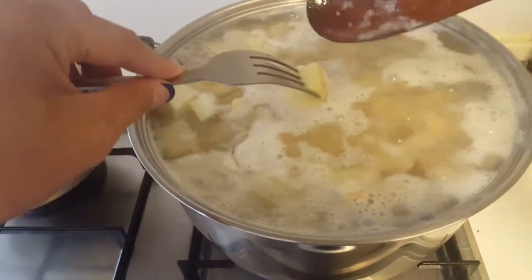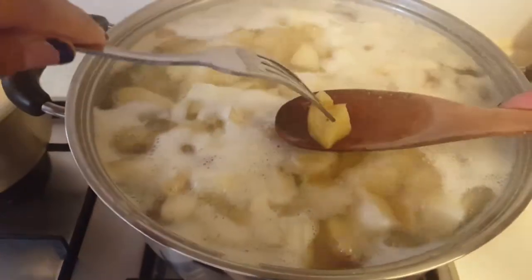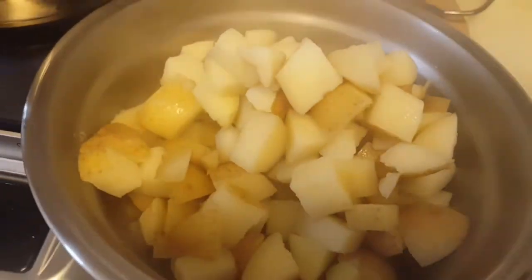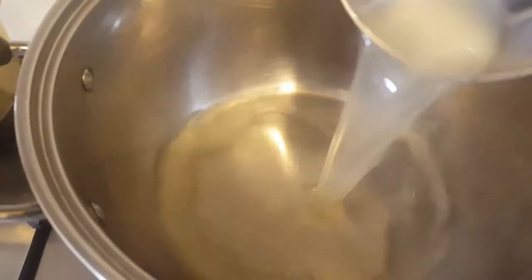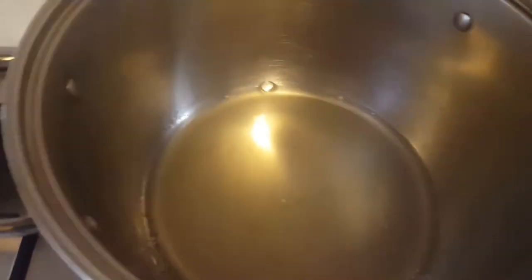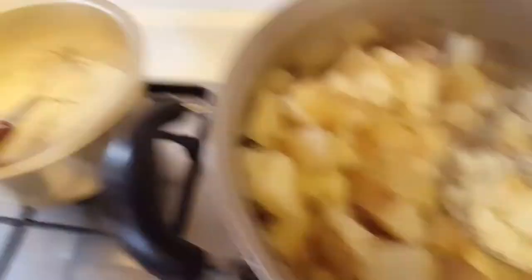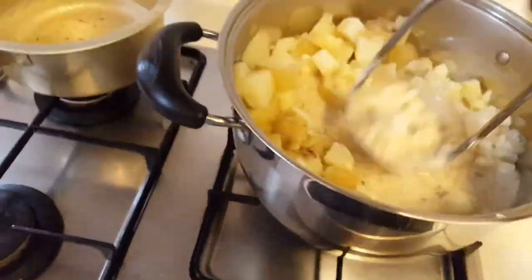To know if your potatoes are done, poke with a fork — it should easily go through the potato. After the potatoes are ready, strain them and put them into a bowl, but save about half a cup of the potato water. Using the same pot, add the potato water and 80% of the cooked potatoes, leaving 20% in the bowl for the country gravy.